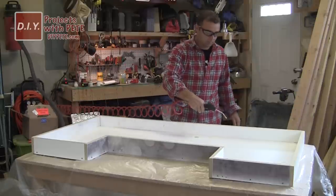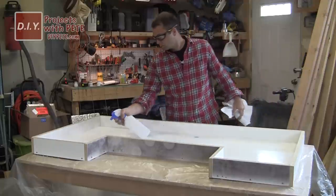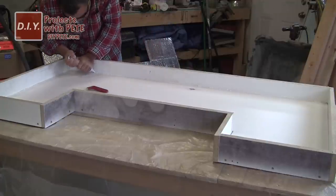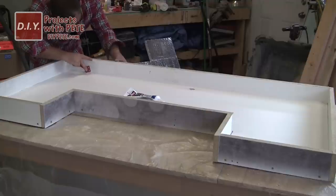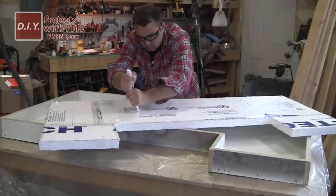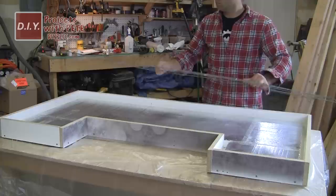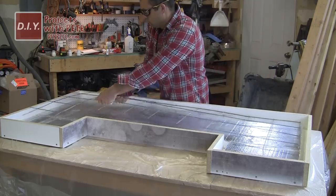Clean out the mold using an air compressor or shop vac to remove any sawdust, then get the surface even cleaner with some alcohol and paper towels. Next, seal up the mold using 100% silicone caulk on all the edges — run a bead on the edge then follow up with a rounding tool to smooth it out. Put some silicone caulk on the bottom of the foam to act as glue, making sure there's about a one inch gap on each side between the foam and the sidewalls. Then dry fit the steel reinforcement to make sure it fits and is flat.